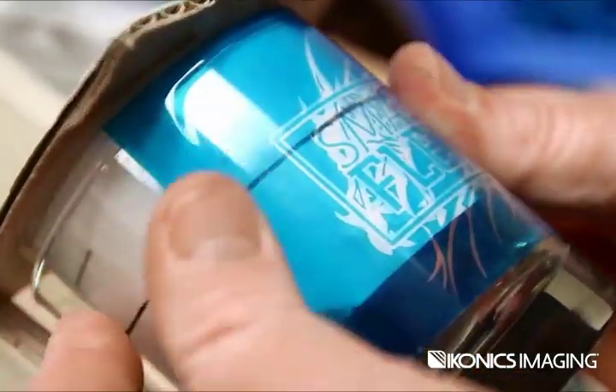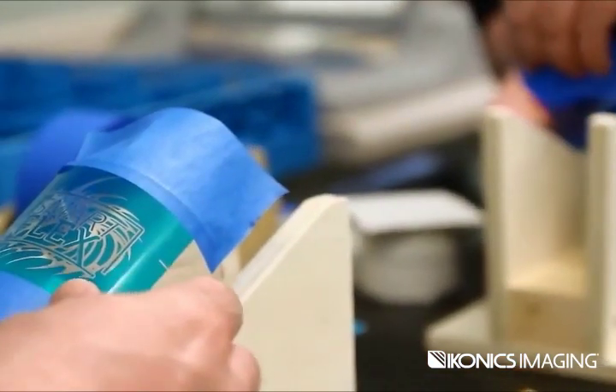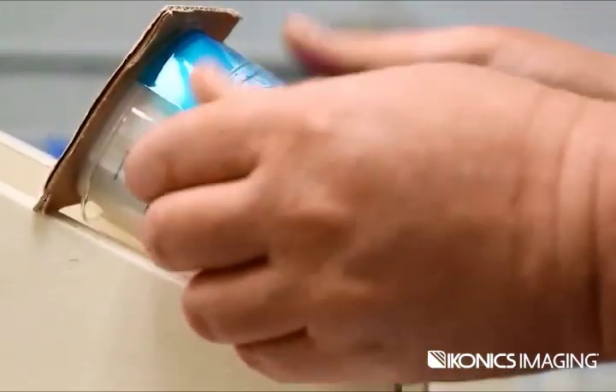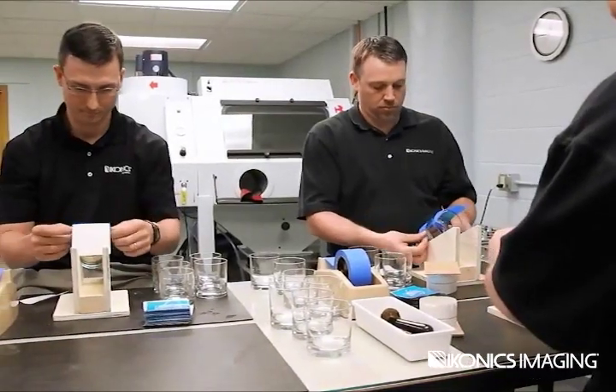The SmartFlex model is built for a production team. SmartFlex uses a comprehensive method of production, bringing together every piece of the sand carving process to ensure the most efficient production operation.